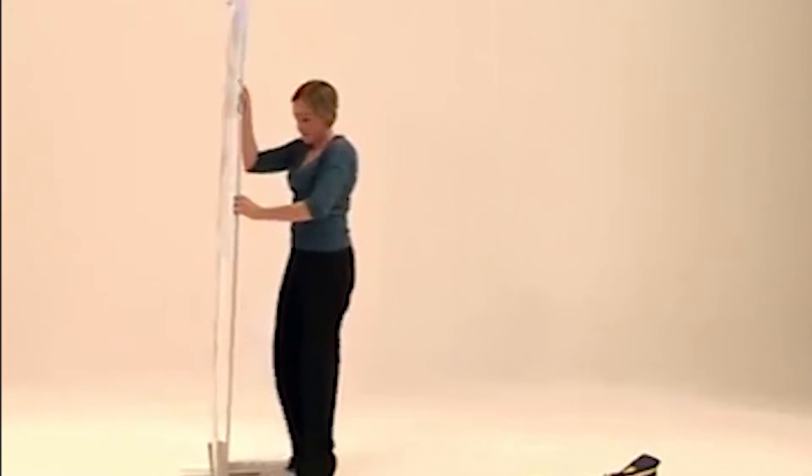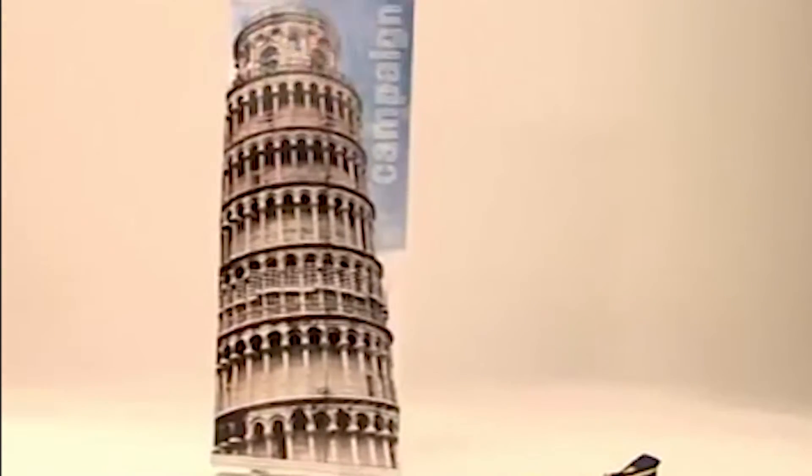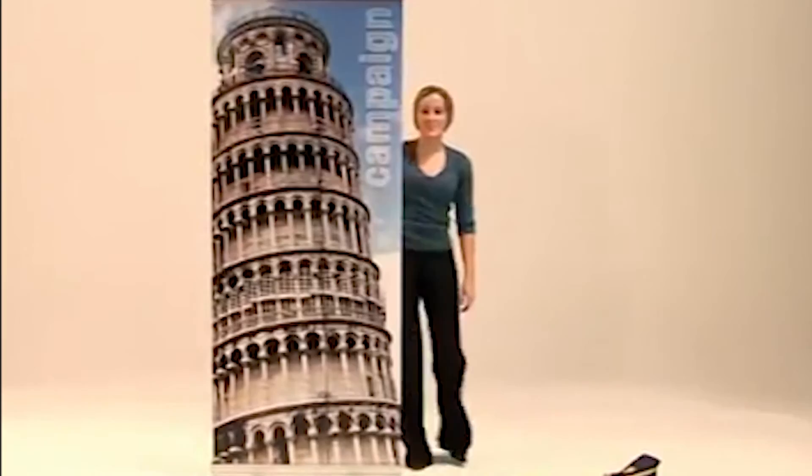The graphic panel is pulled from the base unit to its full height and is attached to the top of the central pole. You can tilt the banner backwards to reach the top of the pole if necessary.